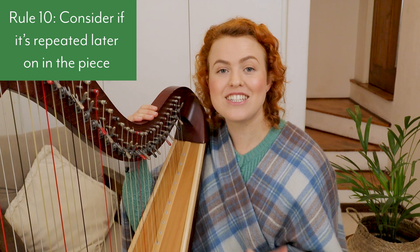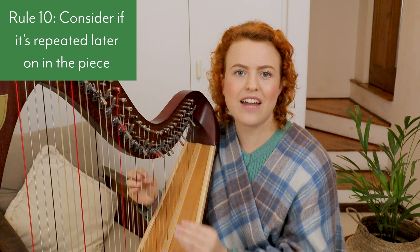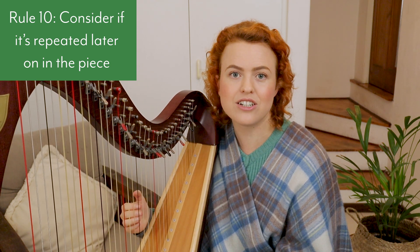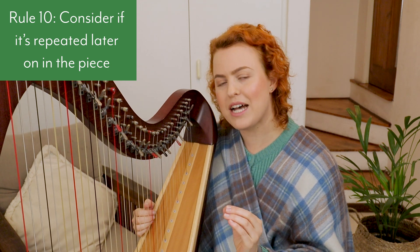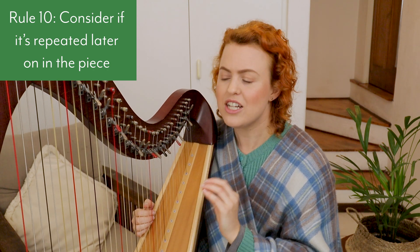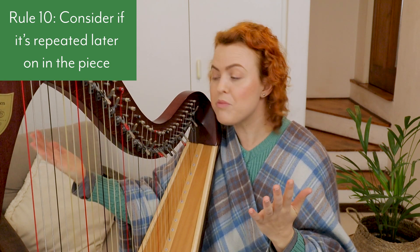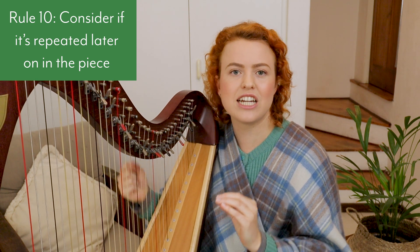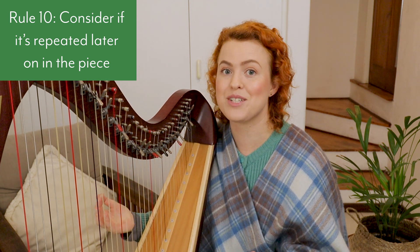Rule number ten: consider if a passage is repeated later in the piece. Sometimes a few fingering options seem equally good, but then you notice a very similar passage later with small differences — those differences show which fingering is better. Make sure you use the same fingering for both instances, because that develops muscle memory, makes things more automatic, makes the piece easier to memorize, and easier to play.